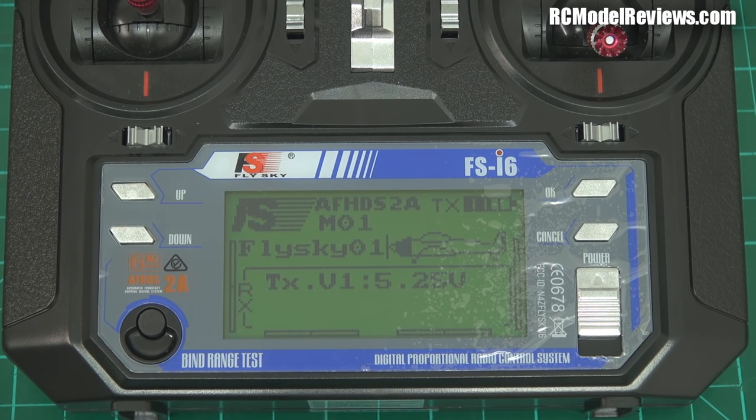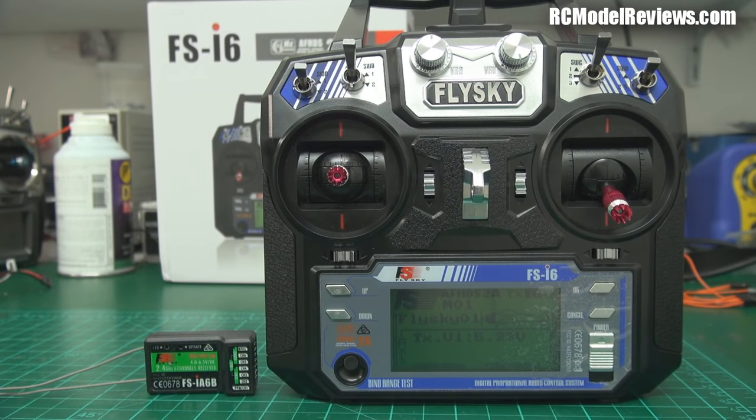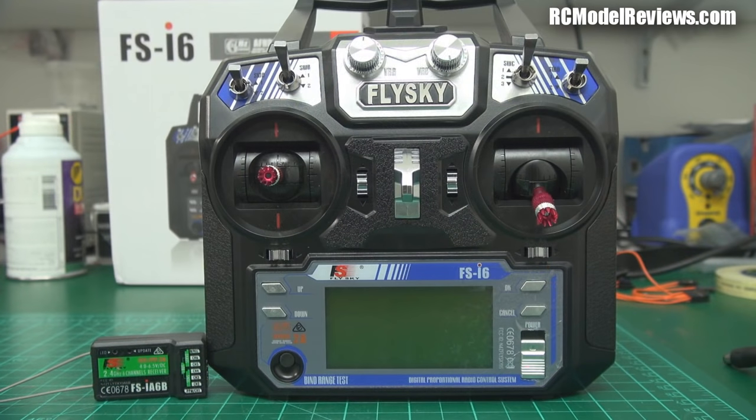So there it is — the FlySky FS-i6. For $45 it looks like pretty good value for money. It's not perfect and has a few deficiencies in functionality, but my frame of reference is the Taranis at four times the price. At $45 including shipping from BangGood, it's hard to complain. If you've got any comments or questions please leave them below and I'll do my best to answer them. Thanks for watching — time to get back to the bench. Bye for now.